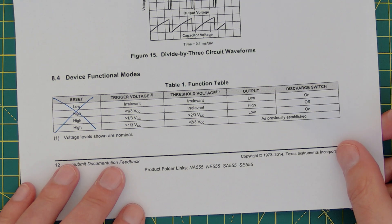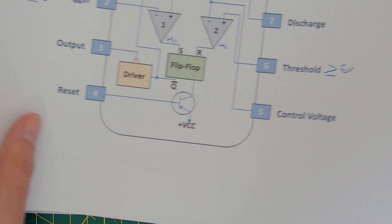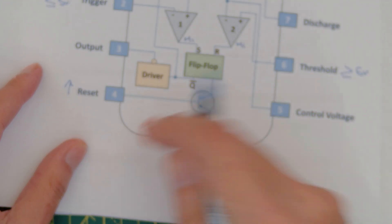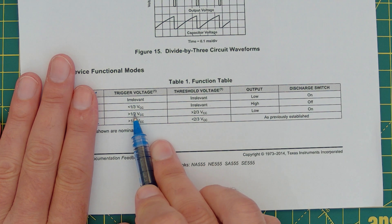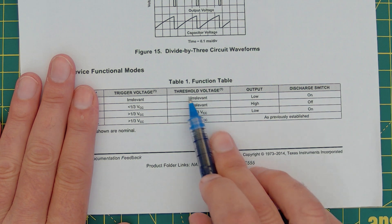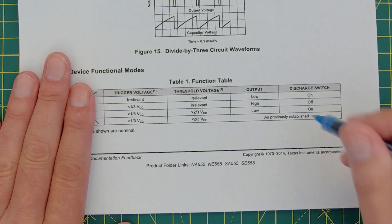One of my viewers pointed out that the answer is already in the datasheet. Here it is — this truth table. Ignore the reset column I've crossed out; that reset refers to a different pin. Looking at the relevant row: if the trigger voltage is less than or equal to one third — meaning comparator one is triggered — then the voltage on the threshold is irrelevant and the output will be high. That's your answer from the datasheet, but I want to put it to the test.